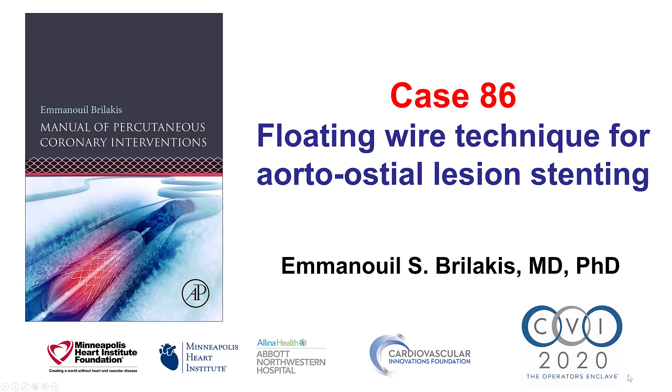Hi, this is Manos Brilakis from the Minneapolis Heart Institute and the Cardiovascular Innovations Foundation, presenting case 86 for the manual of percutaneous coronary interventions. In this case, we illustrate the floating wire technique for treating a right coronary artery aorto-osteal lesion.